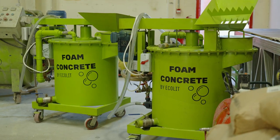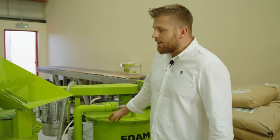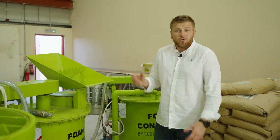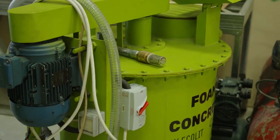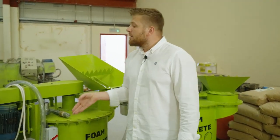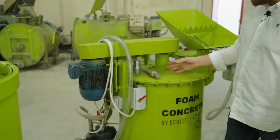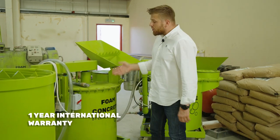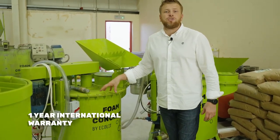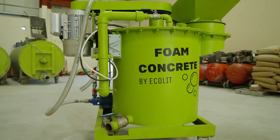We also have our 225-liter mixers. They are very suitable — really affordable mixers with Dubai quality, because the components, materials and connections we use come partly from Germany, partly from Taiwan, partly from the Polish market. It's very strong quality with a one-year international warranty and support. This mixer runs at around 400–500 RPM and is used especially to create densities from 600 to 1200 kg per cubic meter of lightweight concrete.